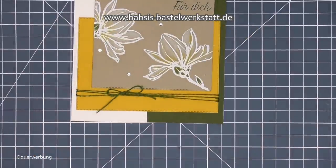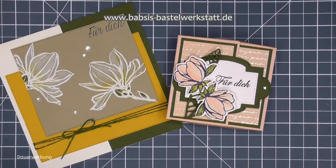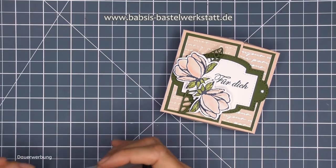Dann habe ich noch eine, die gefällt mir auch sehr gut: das ist jetzt wieder in Gelbtönen, aber auch mit diesem Weiß koloriert. Ich habe die Aquarellstifte genommen und das mit Weiß finde ich einfach total schön - Weiß mit Gelb, embossed in Weiß. Hier habe ich die Hintergründe so gemacht, dass ich zum Teil die bestickten Rechtecke verwendet habe, hier komplett und hier nur oben und unten. Ganz viele Ideen für dieses tolle Stempelset, das ihr dann mit den neuen Magnolienstempelsets gestalten könnt und die jetzt zur Box passen würden.